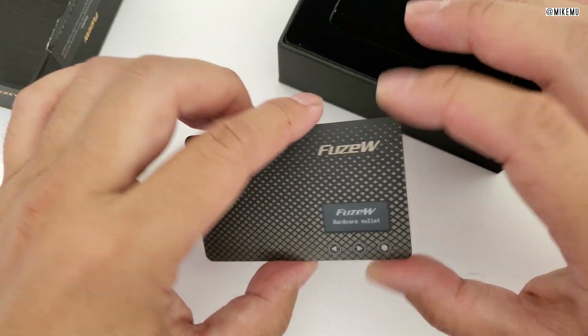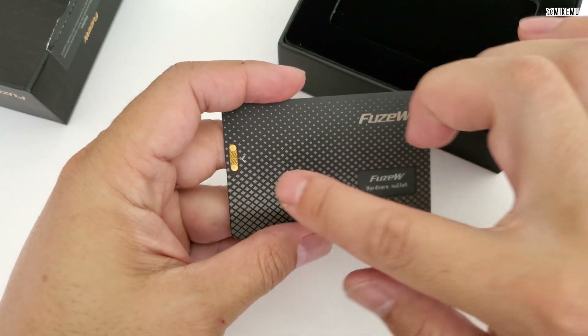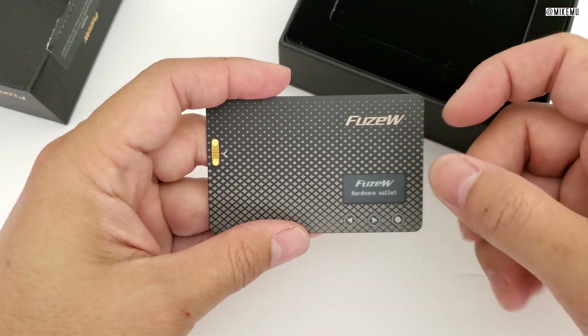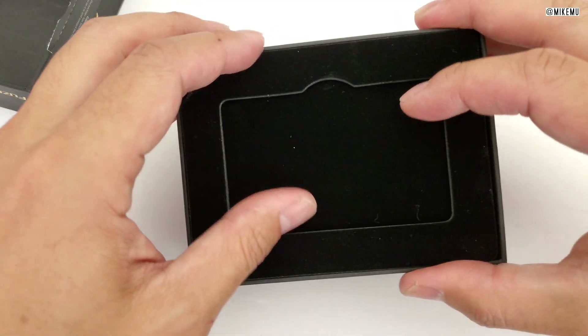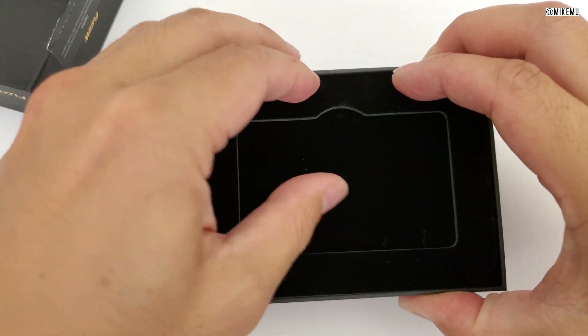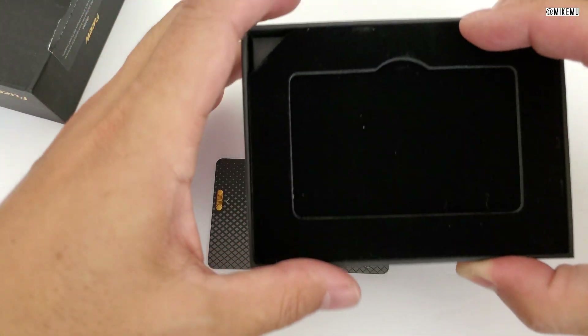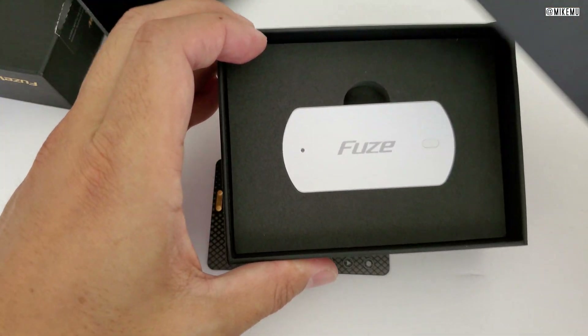This looks exactly like the Fuse card — just about exactly the same, obviously without the EMV portion. You've got a nice little LCD screen and three little security buttons. This will connect to your phone via Bluetooth and will support encryption directly on the wallet itself as well as through the app. It's important that you make sure you download and use the latest apps only.